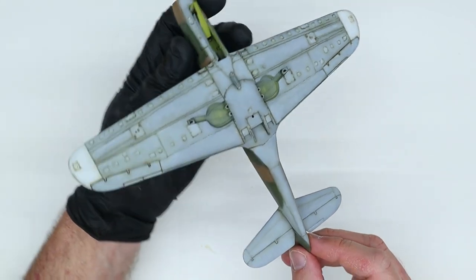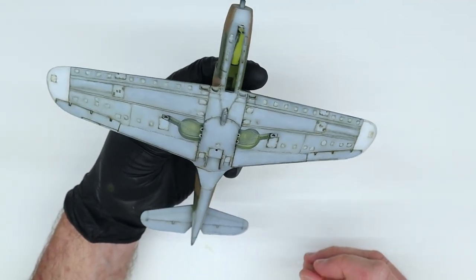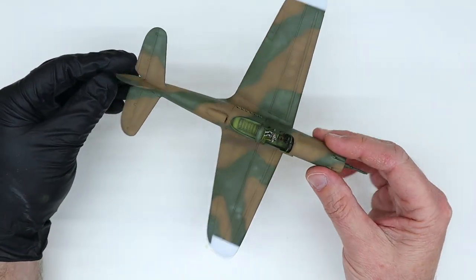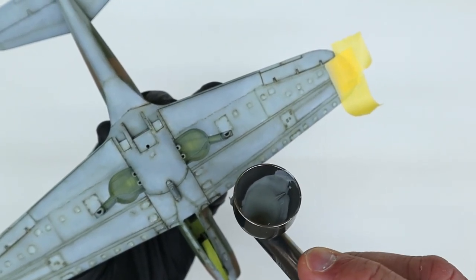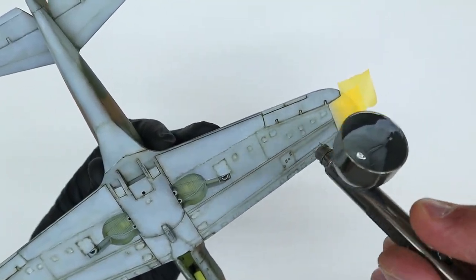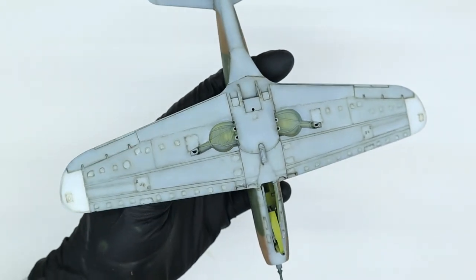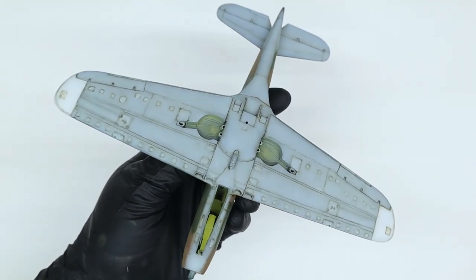I keep working in this way until the entire undersurface has been weathered. Comparing the upper surfaces — which just have paint applied without the additional oil weathering effects — the contrast is a little stark, even for me. To tone it down, I mix up a really thin mixture of Tamiya Light Gray, White, and Light Blue, and overspray the panel lines to tone things down a bit. I remask the wing tips so I don't get overspray on those white areas.